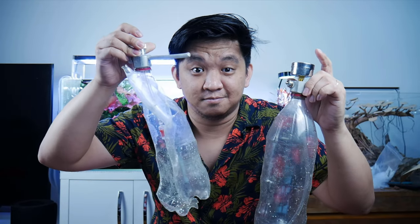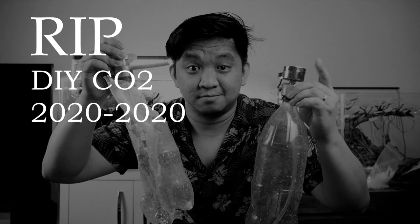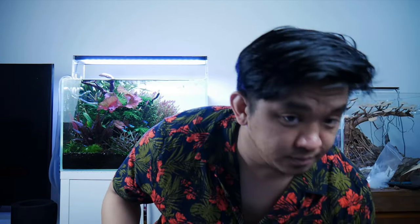For the meantime, I'm gonna stop recommending the DIY CO2 setup. And here's why — because of this. This happened. Let me show you my budget pressurized CO2 setup instead.